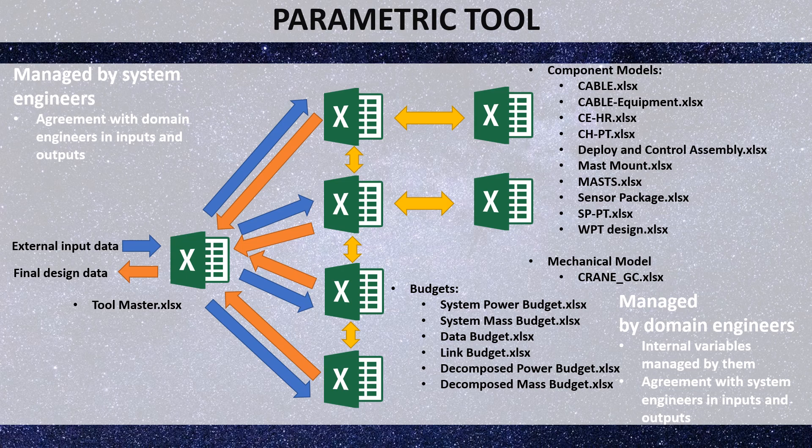A parametric tool has been developed based on Excel spreadsheets. A master spreadsheet used by system engineers defines the main external input data and governs data exchange between subsystem spreadsheets, following the rule of one source of truth. Each subsystem spreadsheet is managed by domain engineers, with main internal variables defined in one place and sent back to the master as needed. When calculations are complete, the master receives the final design data — mass, power, data, and link budgets — as well as characteristics such as the maximum number of exploring robots that can be included in the mission.